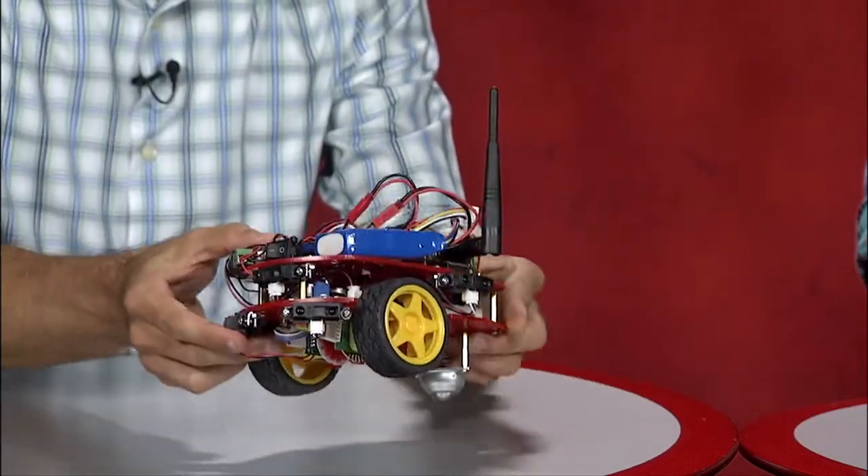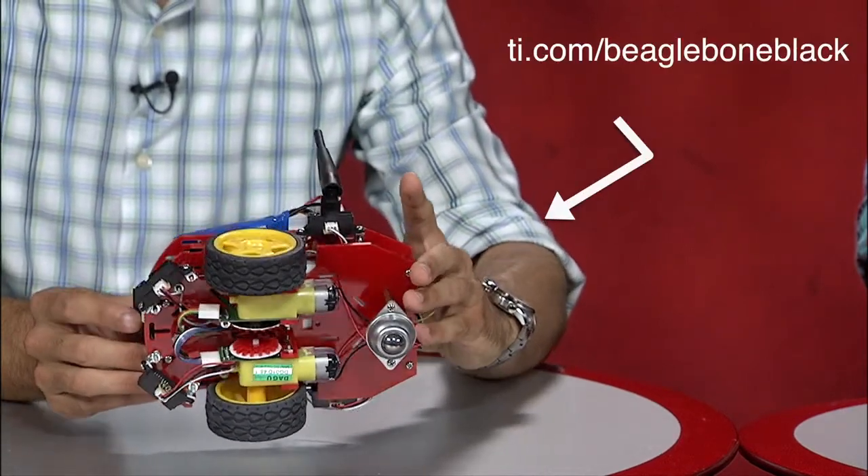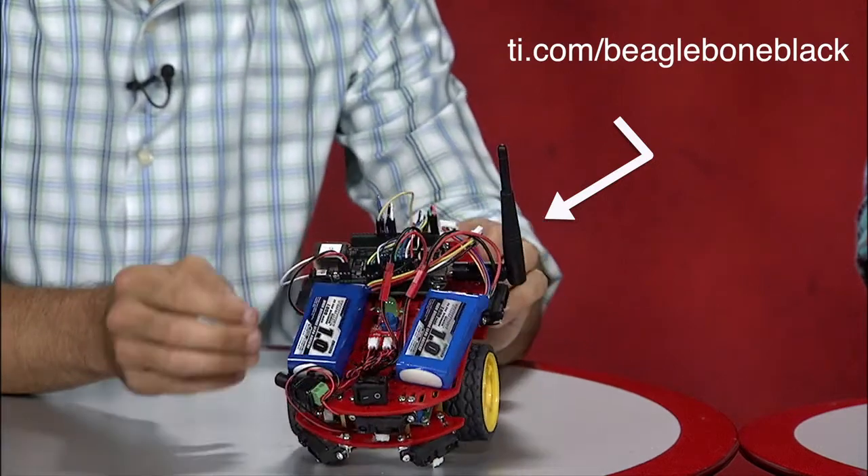The result is the QuickBot, a differential drive robot with five infrared distance sensors and two wheel encoders to sense its surrounding world. The core of the QuickBot is the BeagleBone Black microcomputer from Texas Instruments.